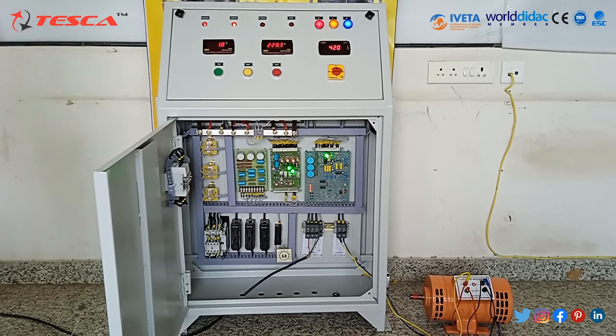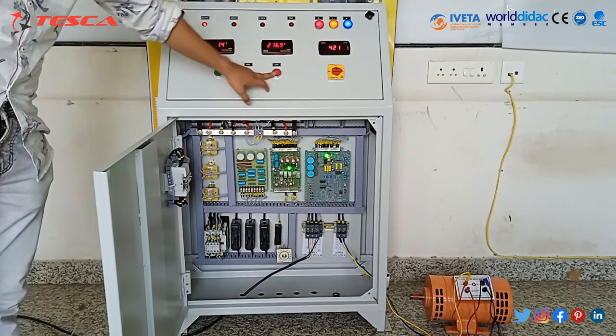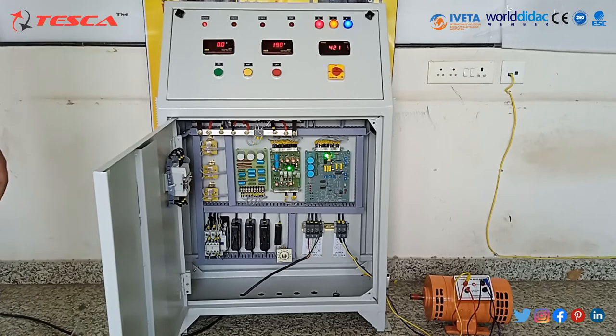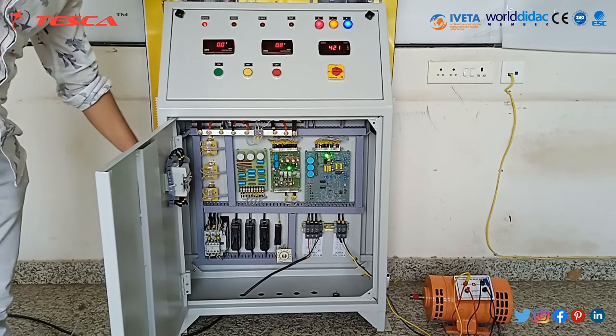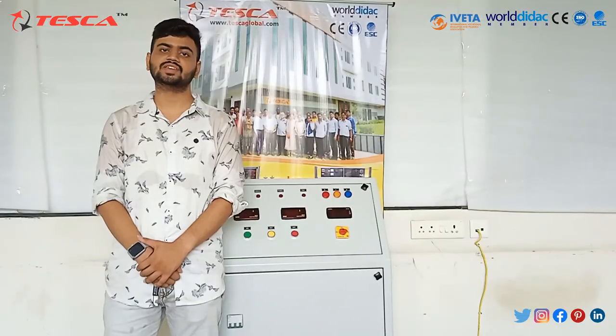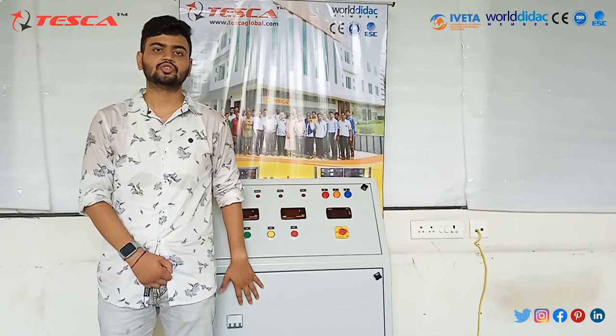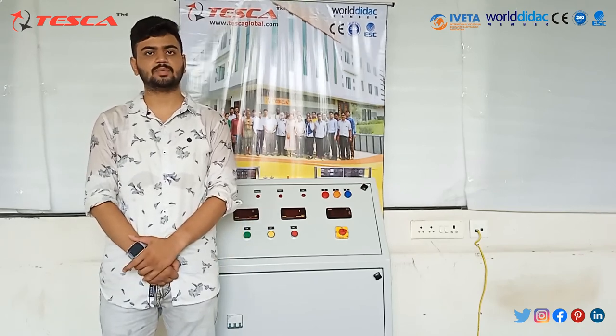It will go to a maximum of 230 or 220 volts and then stop. This is the maximum RPM at which the motor is running. Now we will switch off the supply and you can see the load is gone. With this we conclude our experiment on the regulated DC power supply kit. If you like the video, please like, subscribe, and share.